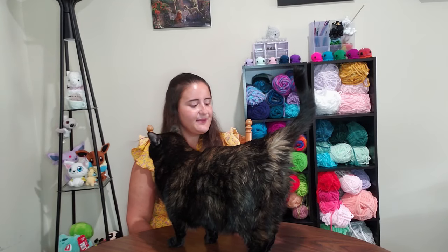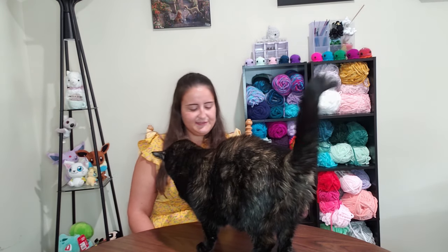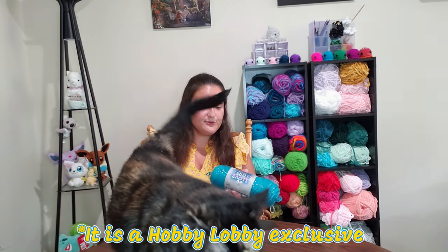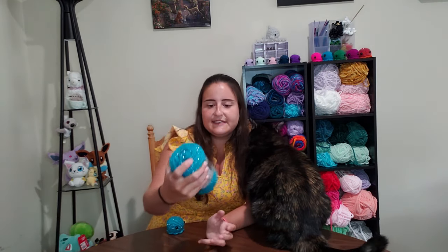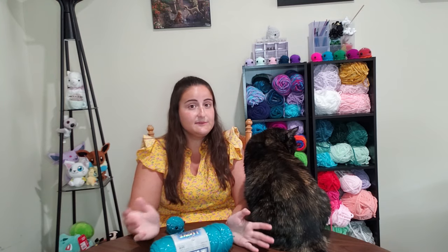Starting out I wanted to begin with the non-Yarn Bee one, which is the 'I Love This Yarn' brand. I've never seen it before so I assume it's a Hobby Lobby thing — I've never seen it at Joann's or Michaels. This particular one is weight four, 97% acrylic, and the three percent is just the little sparklies in it. I did also get the non-metallic one just to see if there is a big difference, but I didn't really have much trouble using this, so I figured the one without metallics would probably be even easier.